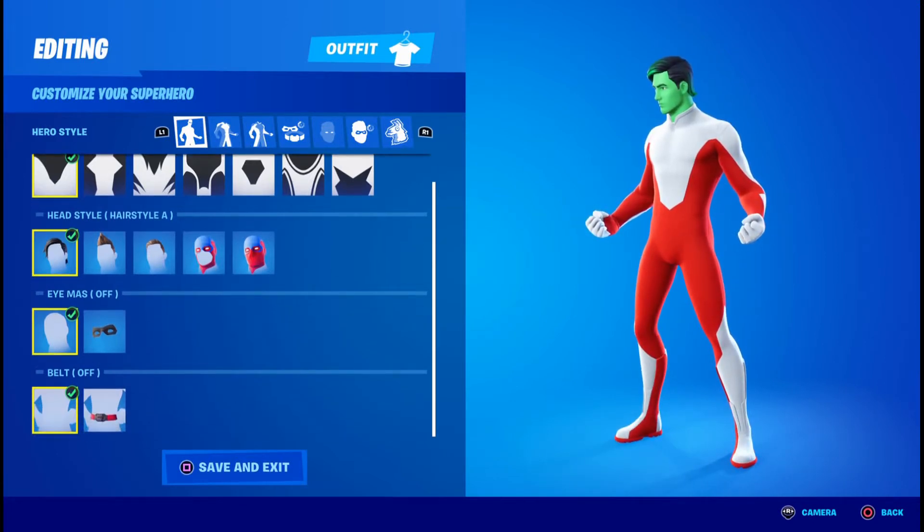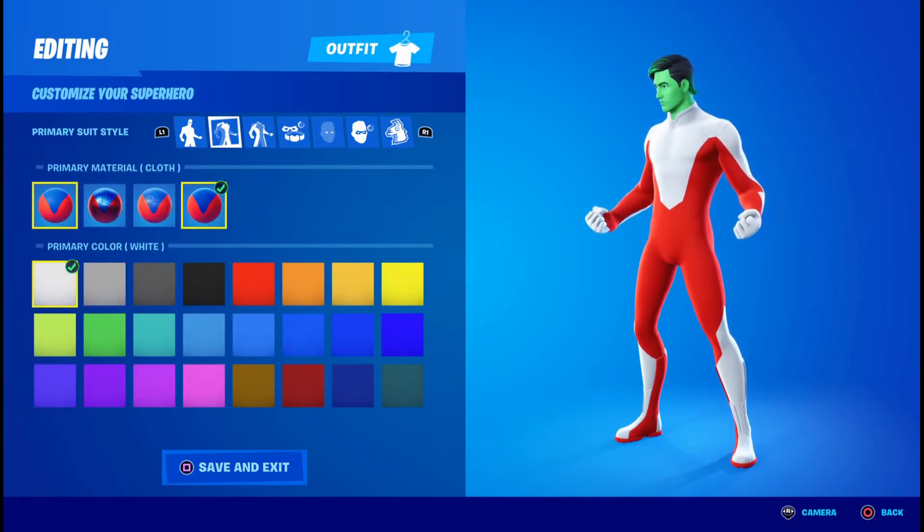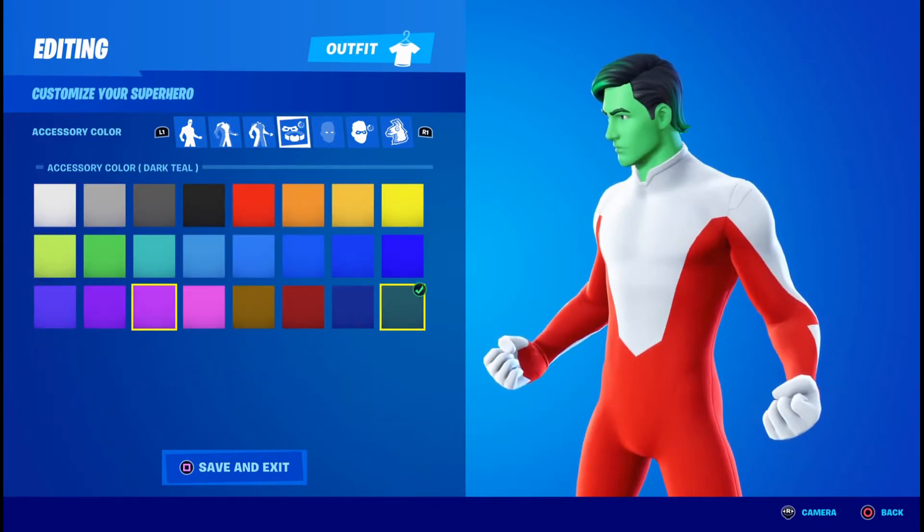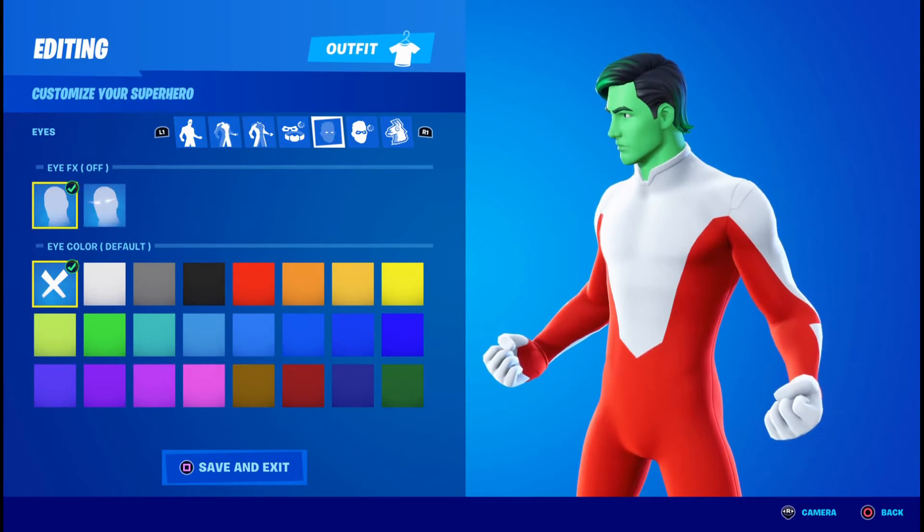You're going to have the eye mask off and the belt off. For the primary, you're going to want cloth and the color to be white. For the secondary, you're going to want cloth and this bright red right here. For the accessory color, it doesn't matter.